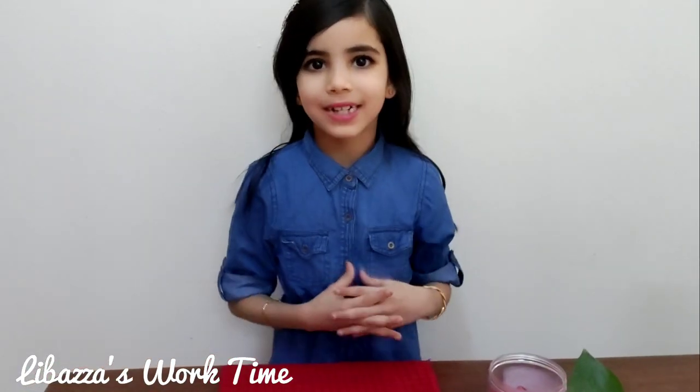Hello guys, welcome back to Leba's Art Work Time. I am Leba. So today I am going to make a duck using towels.